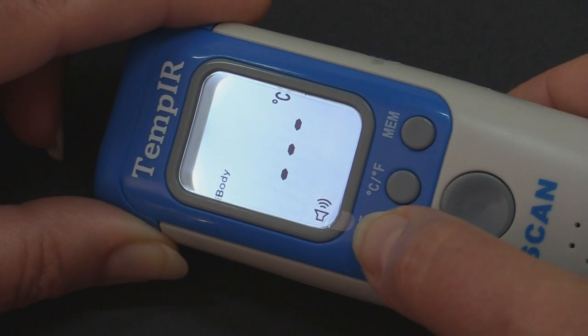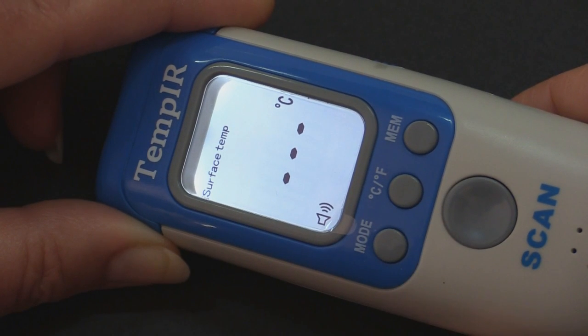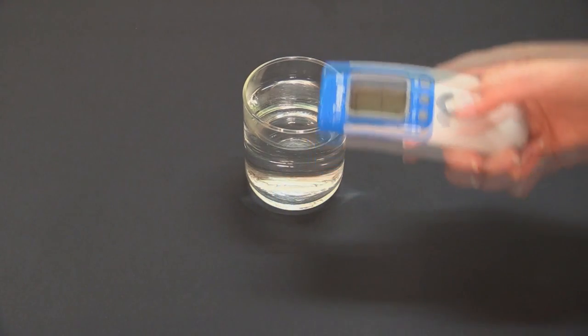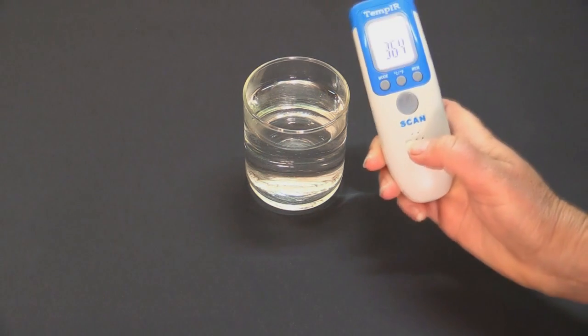Then press the mode button to select surface temp. Here we are going to measure the temperature of a glass of water. Hold the unit 2cm above the water and press the scan button for about a second to take a reading.